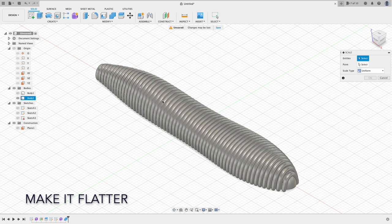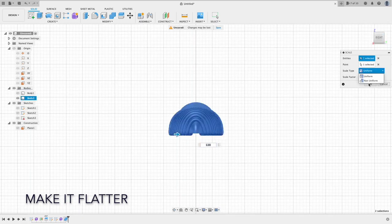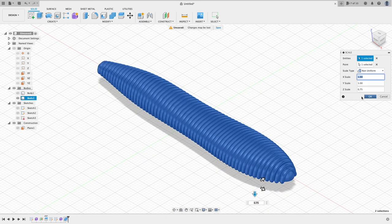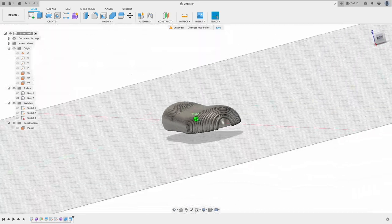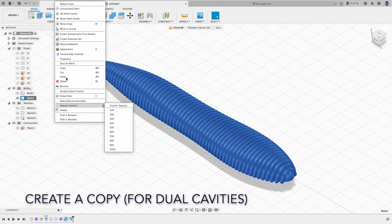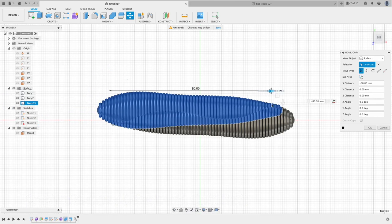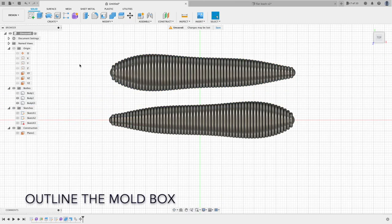I think it was too thick, so I make it flatter. There you have it — this is the completed leach model. Now let's create the mold. Here I'm making a dual cavity mold, but you can make as many as you want.